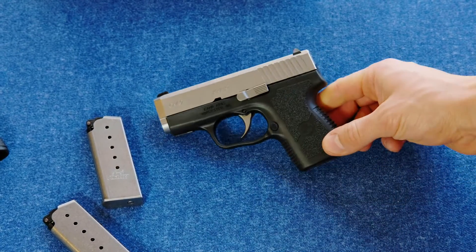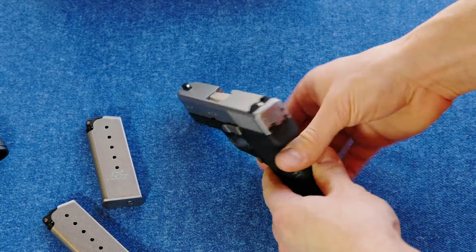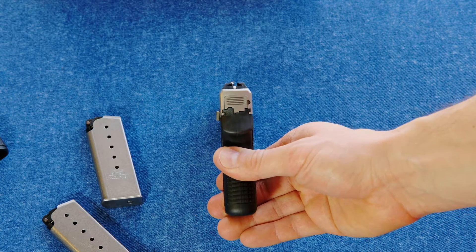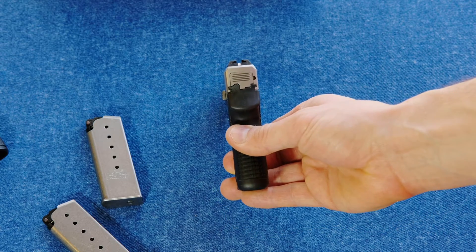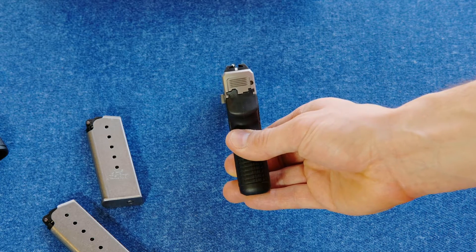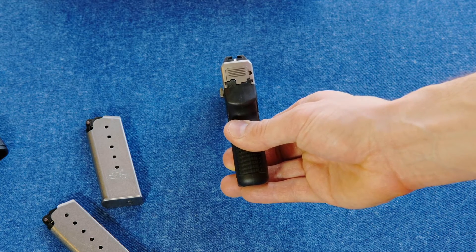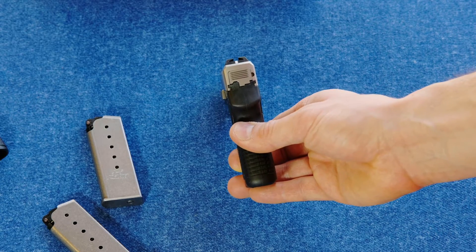I do think this is a fine little carry gun, and I'll tell you why. It's got these Kahr standard bar-dot sights, and I like those. This one in particular seemed to be a little off for elevation — rather than lining the sight up so that the top of the front sight was even with the top of the rear sight, I had to raise the rear of the gun up a little and just connect those dots. When I did that, everything was spot on.